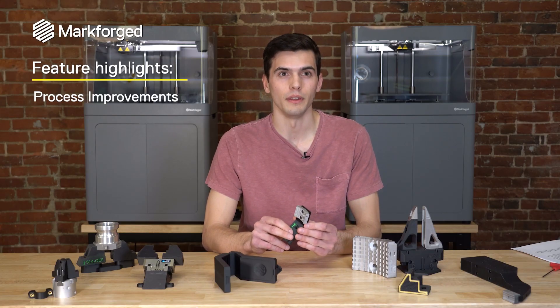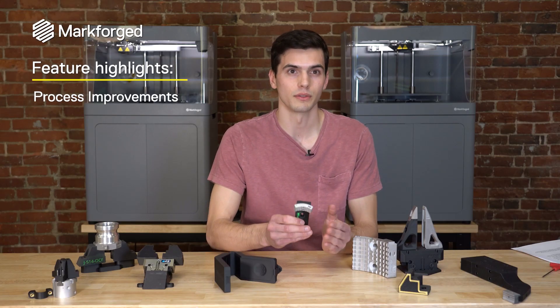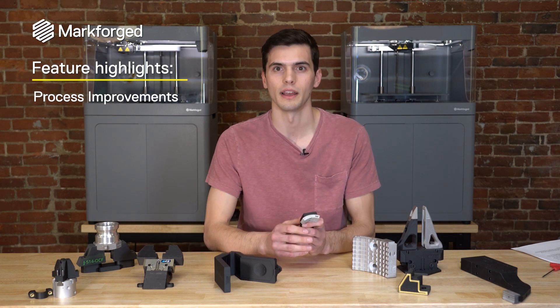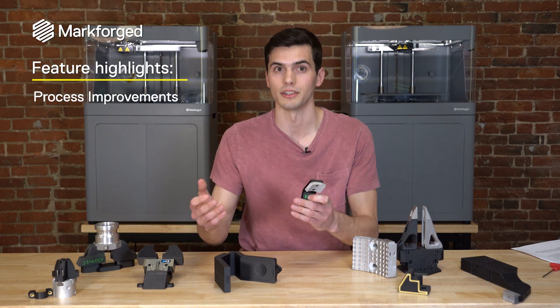Finally, I want to talk about the process improvements that were realized from this 3D printed part. The process improvements are where the benefits of 3D printing are most greatly realized, because that leads to a broader scope of areas where the machine has an impact on your business.